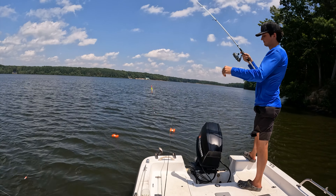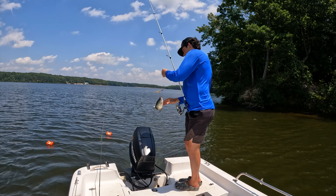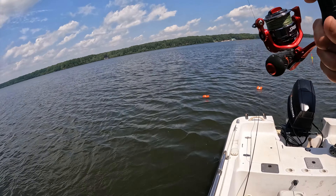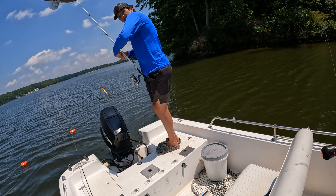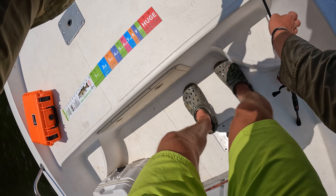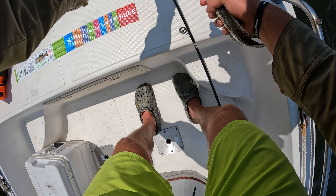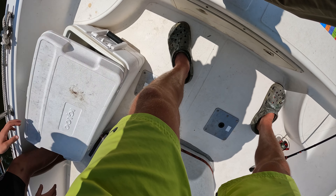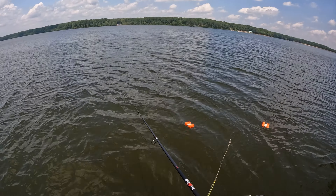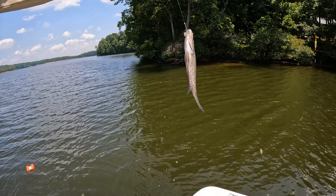Ben's got him, Ben's got him — oh yeah! Nice sized one, probably a good 12 inches. Oh and I got one — this one might be a little bit bigger too, looky there. And we are back in them, doubled up! This one is 10 inches, something like that.